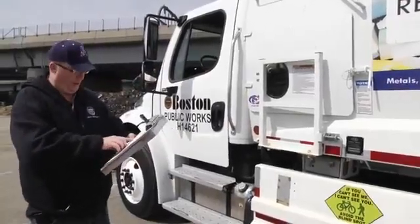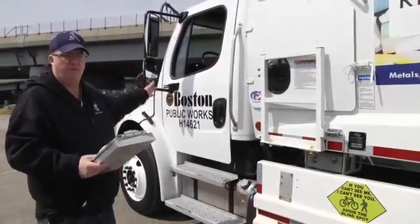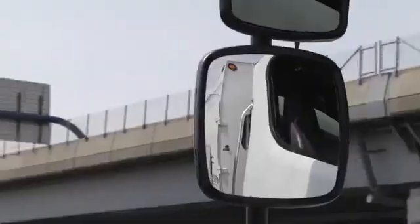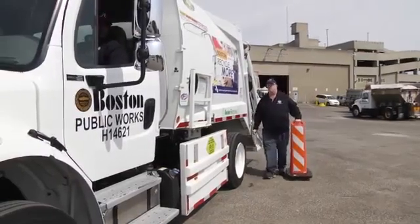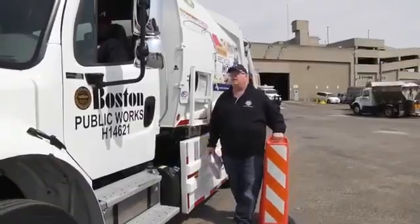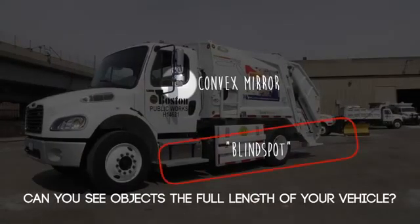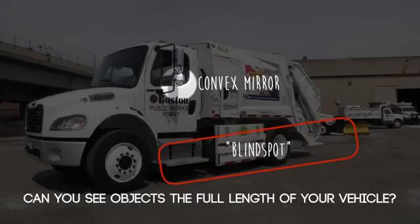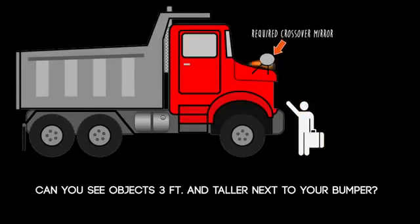Now we're going to check the convex mirrors — objects can be seen three feet above the ground. We have the three-foot cones, and the driver is going to look through his convex mirrors while I walk the cones up the side to make sure he has visibility all the way up into his window. Can you see this cone? Yes, I can. Is it still visible? Yes. Visible all the way along — you can look out the mirror and see the cone.